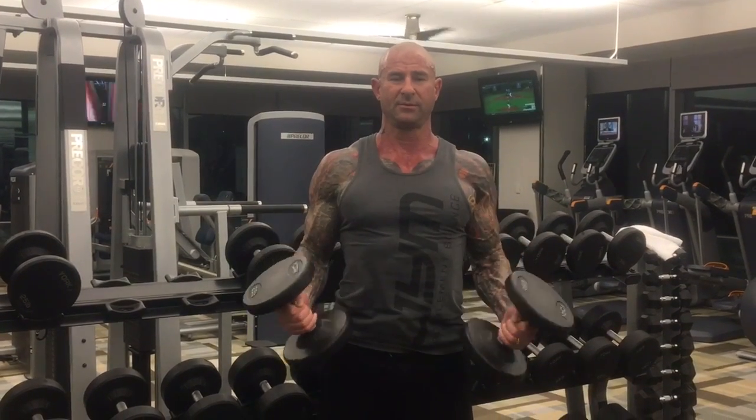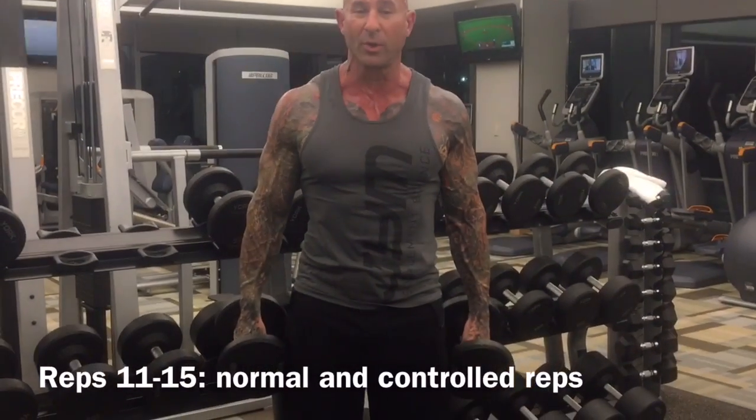You're going to count five seconds on the positive — one, two, three, four, five — and five seconds on the negative — one, two, three, four, five. We're going to do that for five reps. One, two, three, four, five. [Continues slow reps, counting through each.] Then the last five are done just at a normal, controlled pace.